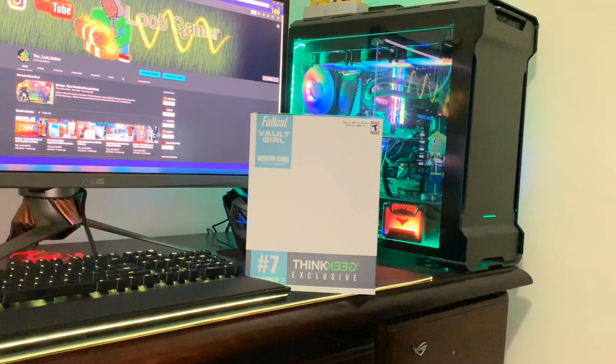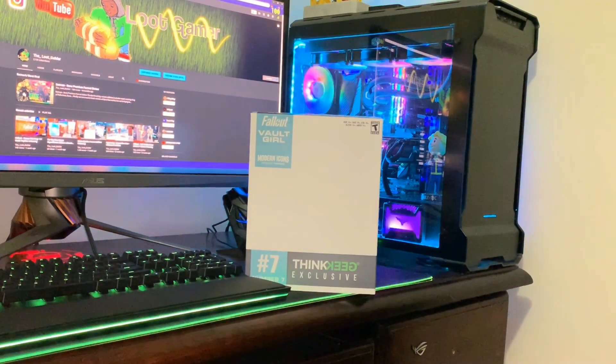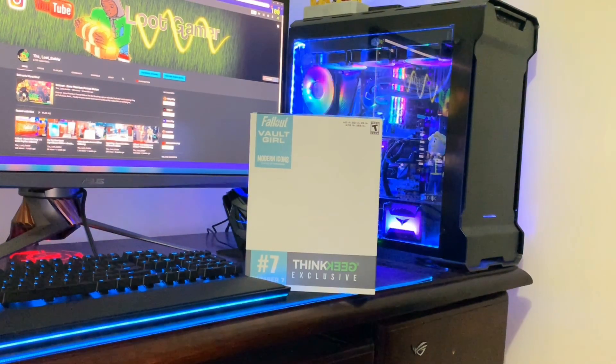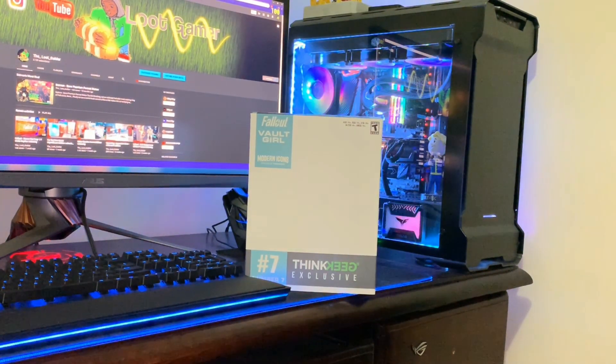How are we going guys, the Loot Gamer here, and welcome to another episode of Really Cool Gaming Loot. Today we've got the Fallout Vault Girl from the Modern Icon series.